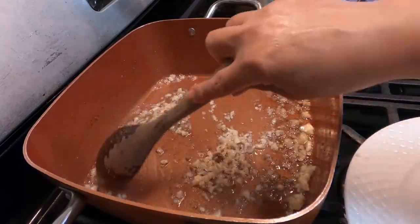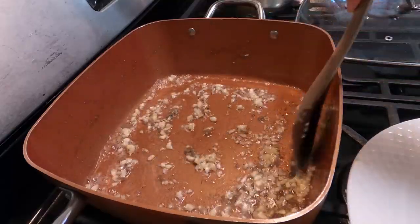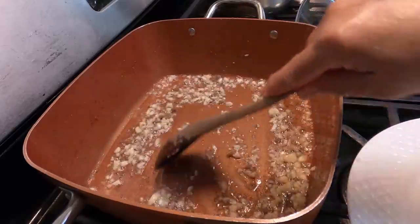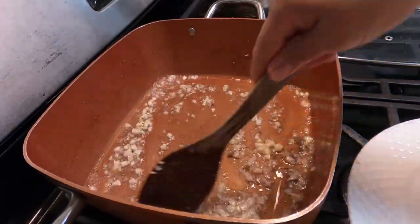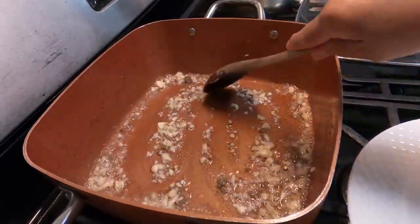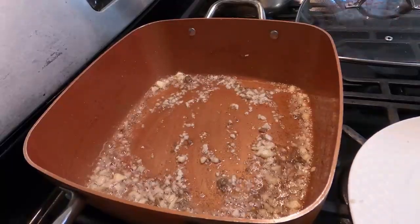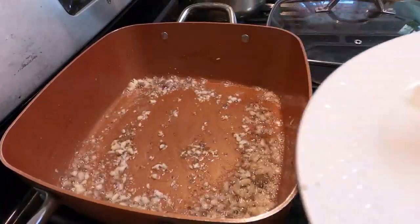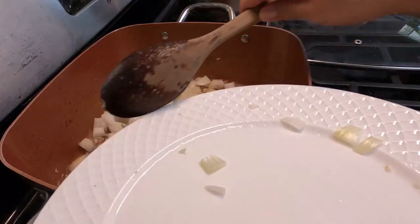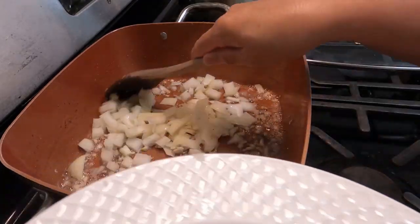Cooking so fast — it's like preparing pancit noodles, but only with soup. The garlic smells so good. Now we're gonna put onions — a lot of onions. I put one whole big onion.